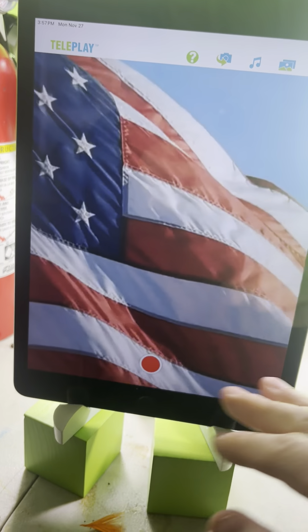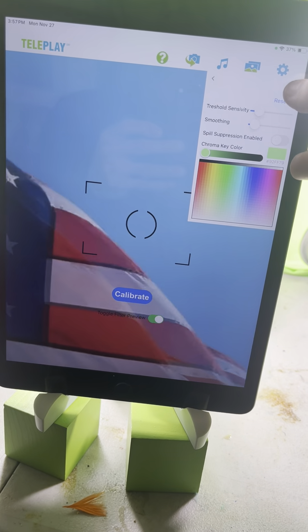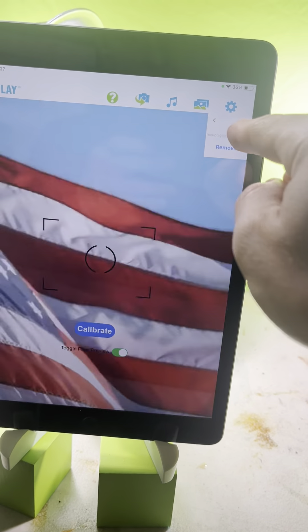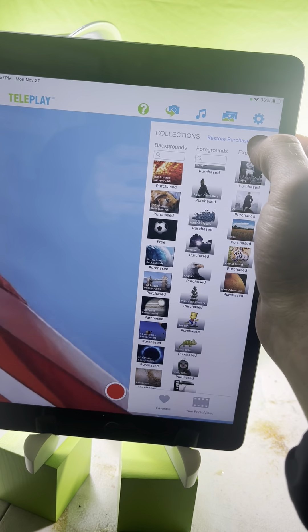When you get started and open up the app for the first time, you'll be at this interface. You want to enter the email address you used to purchase Teleplay - that'll unlock all of the paid content.